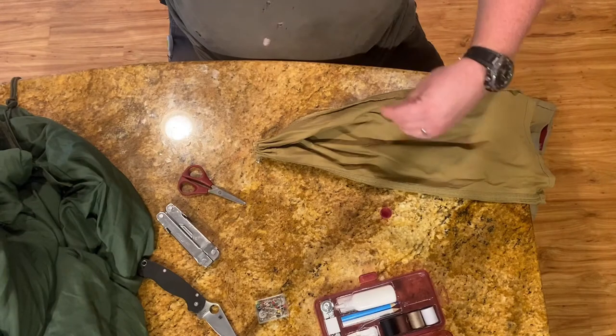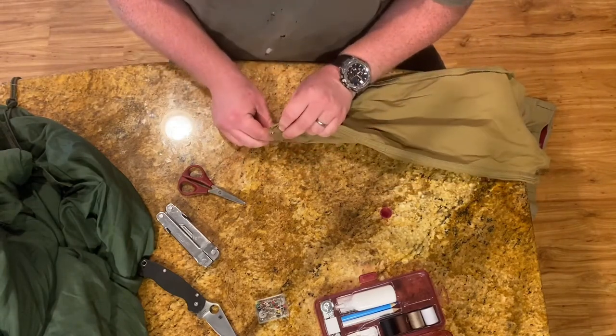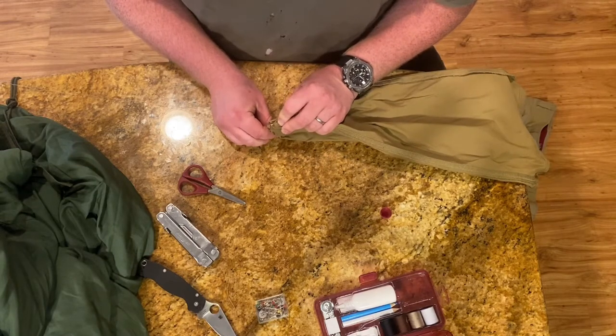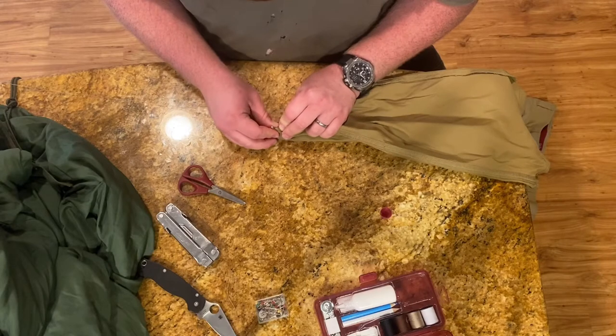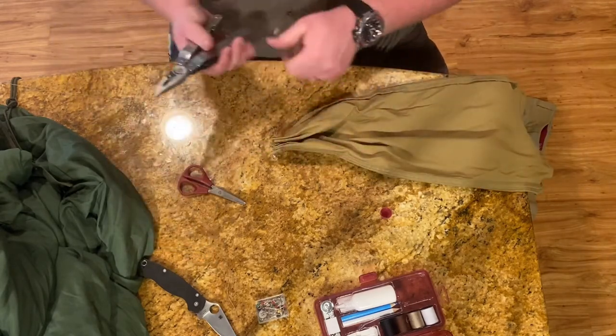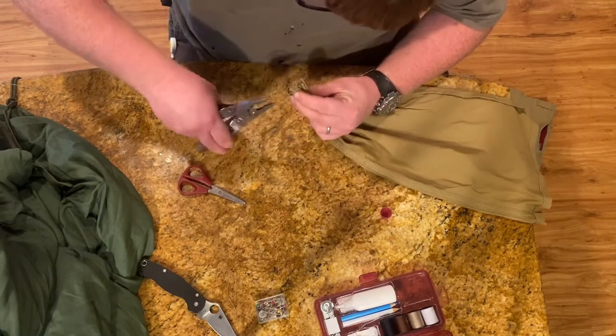Now it's time to start sewing. I took a length of thread and pushed my needle through the fabric using my countertop because, like I was saying, it was super super dense, and then once I got the needle through I used my pliers to pull it out.